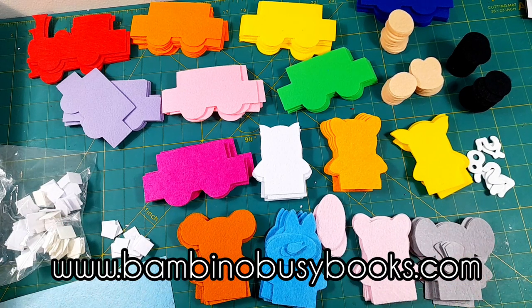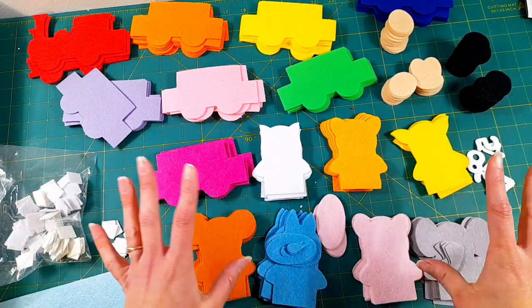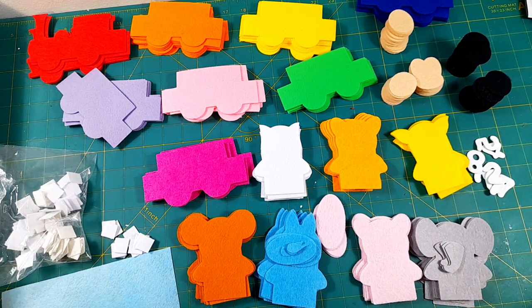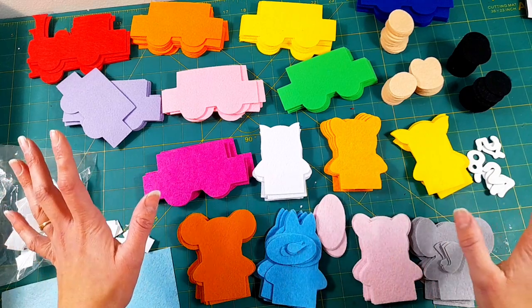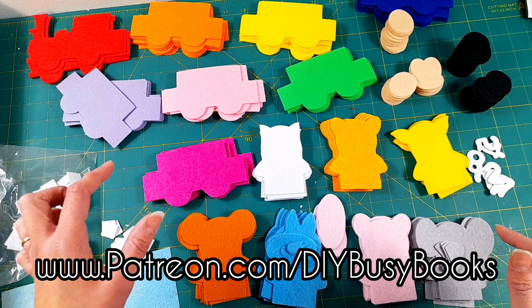I wanted to update that activity page and add some jungle animals and just make them better. I found that with the free version the animals were a little bit small, so I wanted to do a second one that was a little bit improved, but the free version is still available. This version that cuts out all of these pieces is available on my Patreon which is DIY Busy Books.